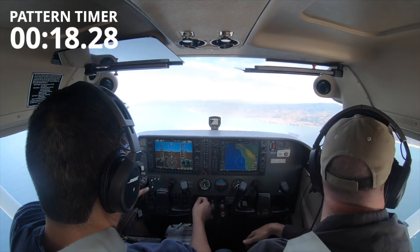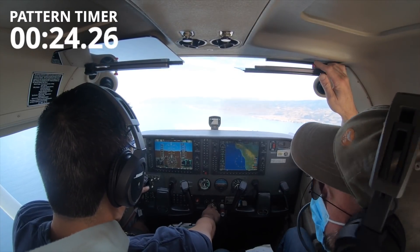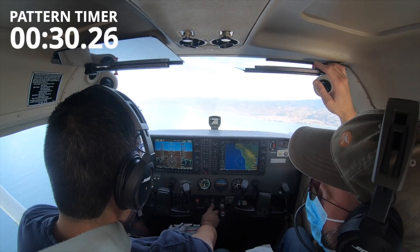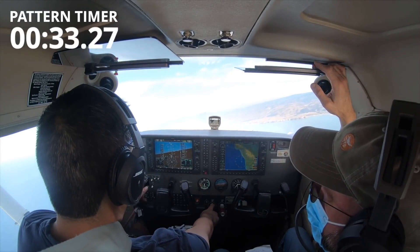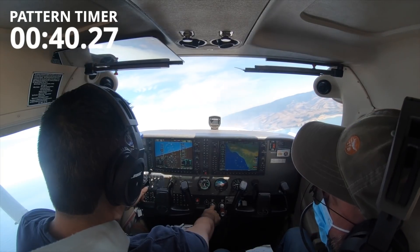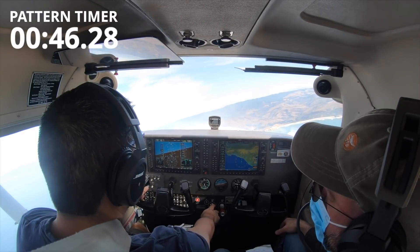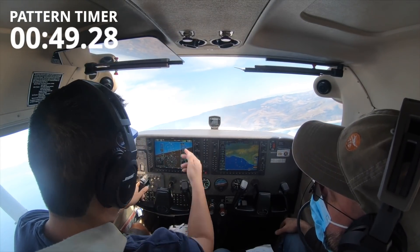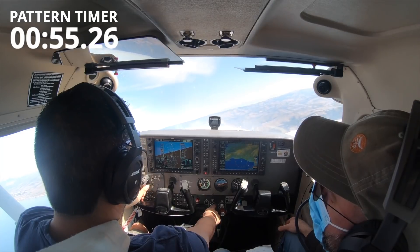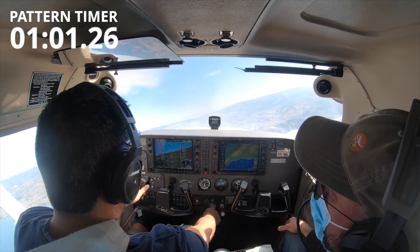All right, so 30 seconds — climbing right turn, 500 feet per minute. Watch your 500 feet per minute — that's sort of a pitch-two kind of thing. Don't worry about power; power will be full. About 200 feet off my altitude. A little more right rudder. There you go. That's looking good.